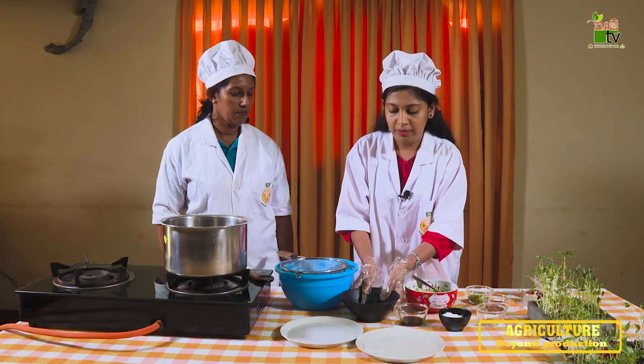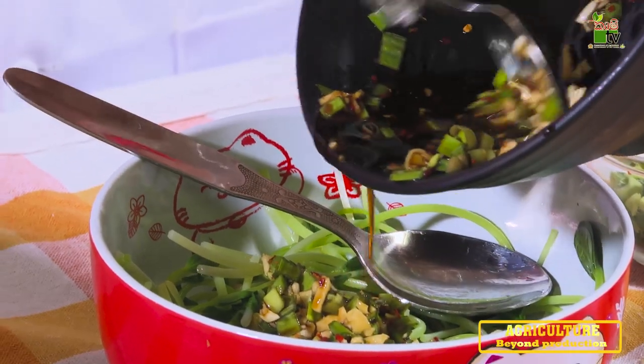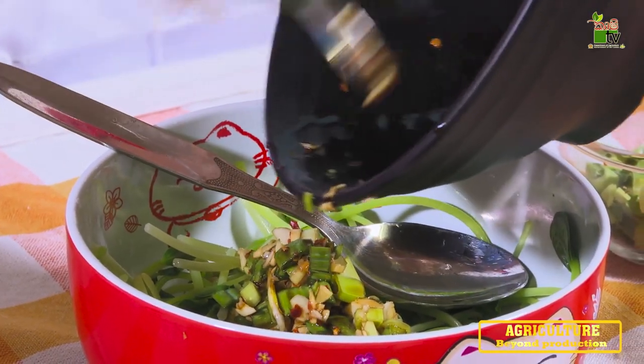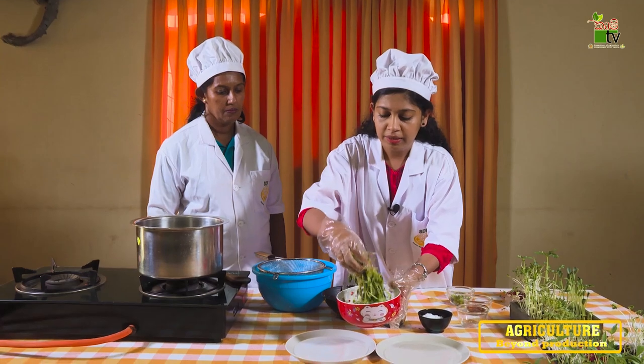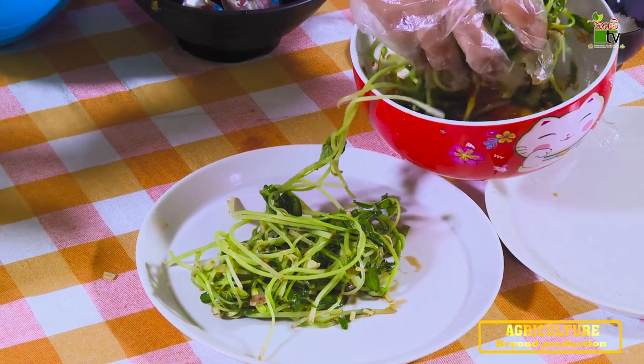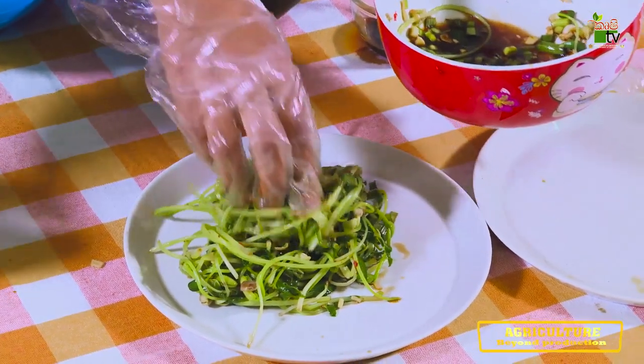We can add the pudding. Add the pudding and we can take the pudding and add it.